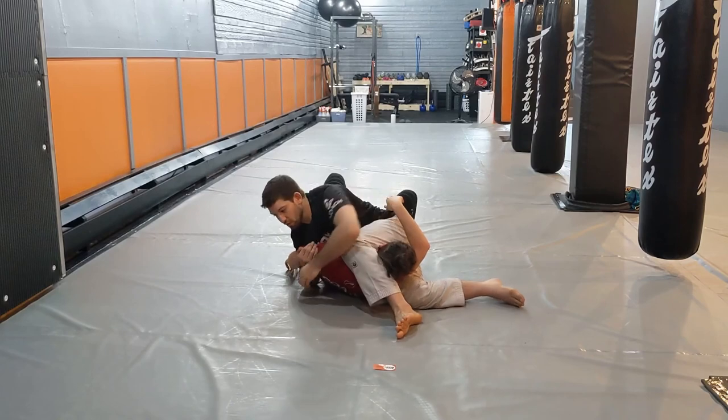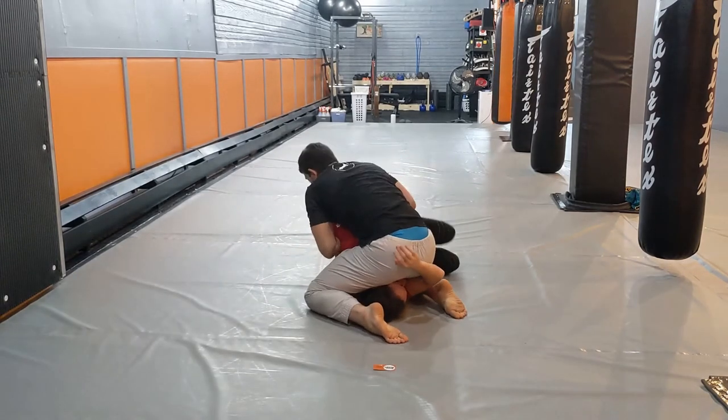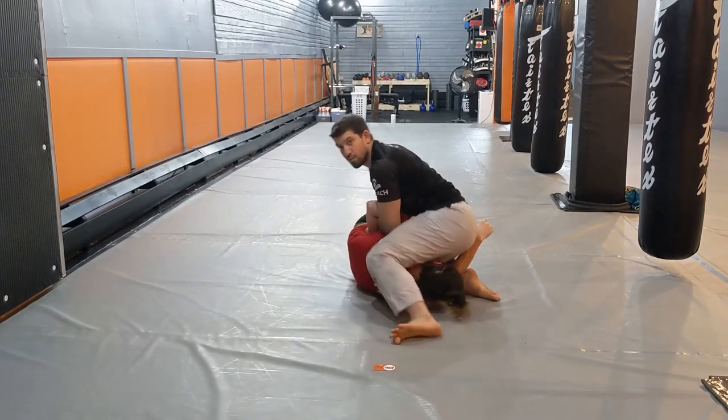If at any point this move doesn't work, I'm always going to be able to feed my arm through and move into my lateral kimura position.